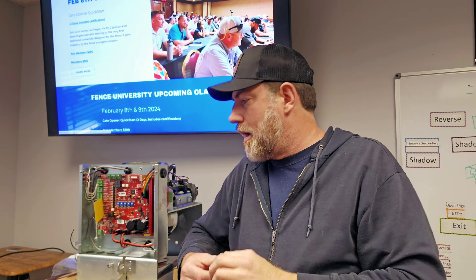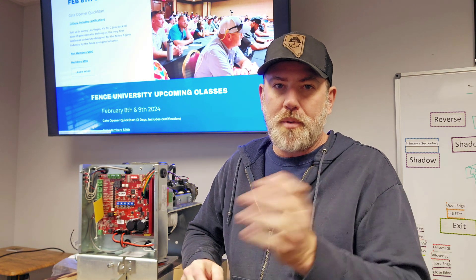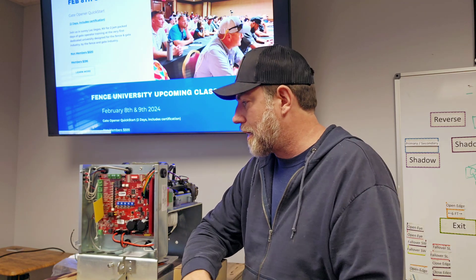I just thought I'd show you that, but also let you know we have another class coming up. We'll be doing monthly classes - all types of access control, automatic gates, and IT-type classes to help professionals up their skills and also help train your employees. We know that training employees can get expensive, and that's what we're here to help with. We're going to have some open houses, some online classes, and a couple other things.